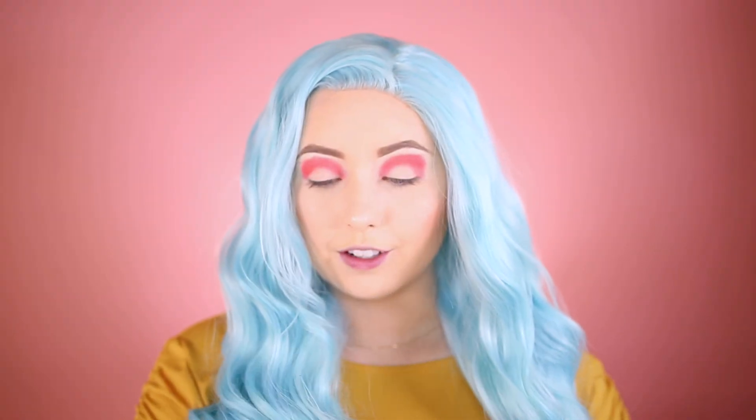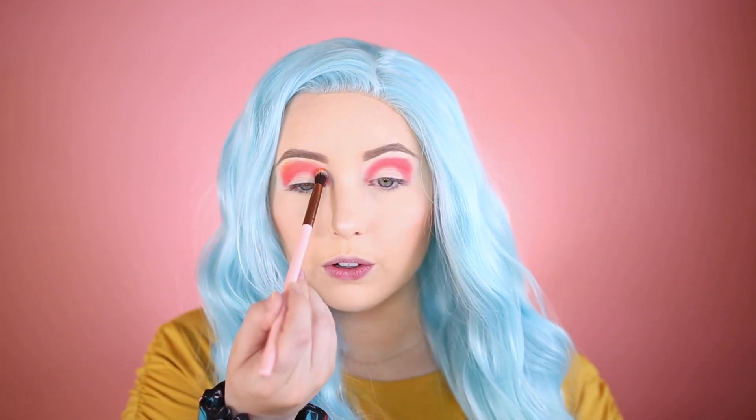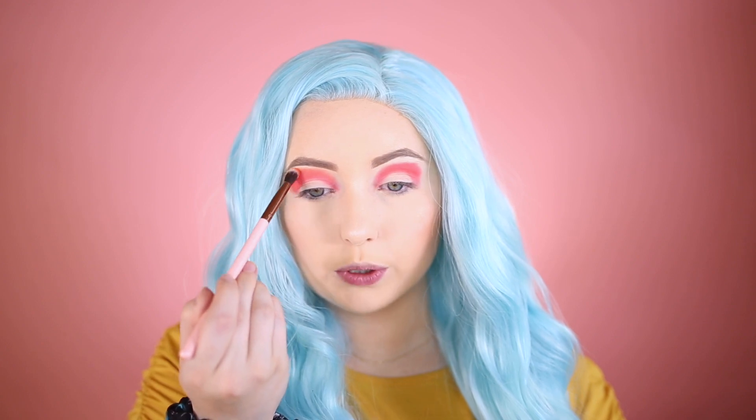Now I'm going to take the Luxie 229 Tapered Blending Brush and go into the orange color, which looks very intriguing. I might go into the yellow as well. I raised the coral color pretty high up, so I'm kind of making a sunset effect — blending the orange at the top and rounding it out.